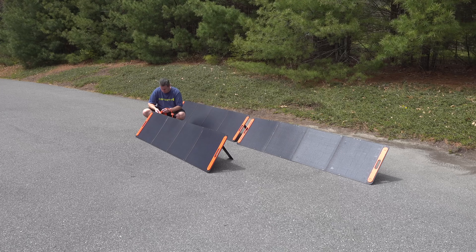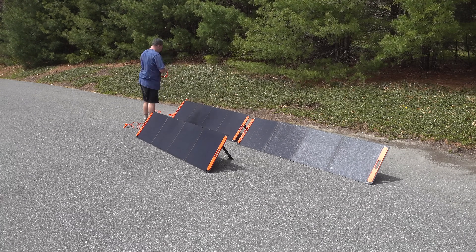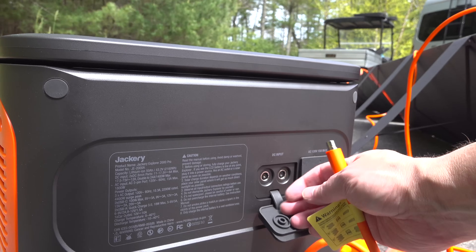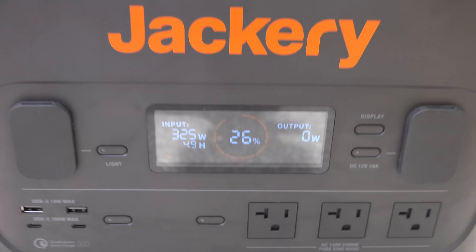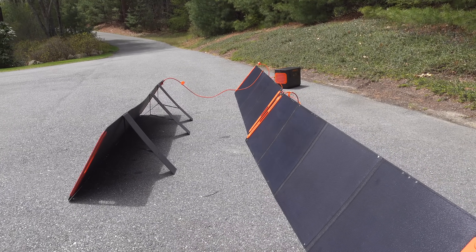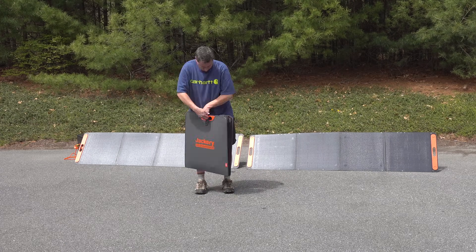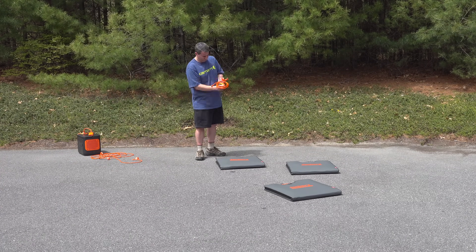So far everything seems really good for this Explorer 2000, but there is an elephant in the room — the batteries inside the unit. To many people's surprise, Jackery continued to use regular lithium-ion batteries. Now they are of high quality, and they are rated for a thousand charge cycles. People nowadays are looking for lithium iron phosphate batteries, which give you a much longer life. On a portable unit like this, it's tough, because those iron phosphate batteries weigh significantly more and would have made this device physically bigger, making it less portable. They had to make a decision on battery type to give you the best combination of portability and keep the weight low enough so that people could actually carry it.